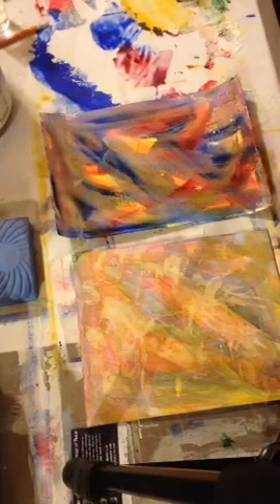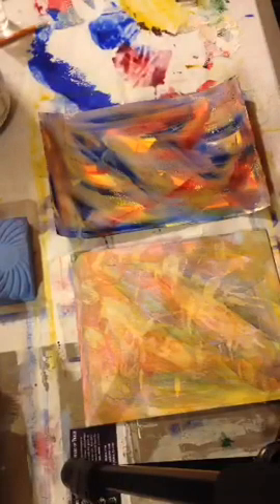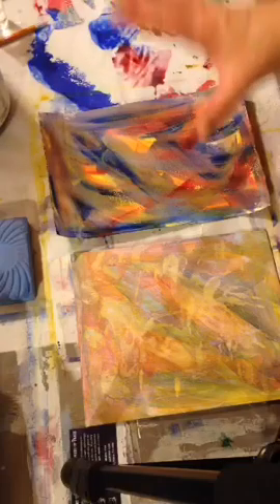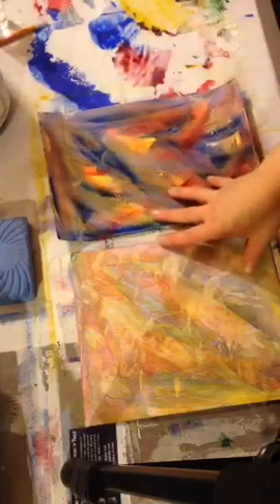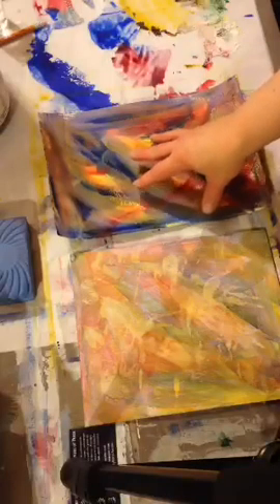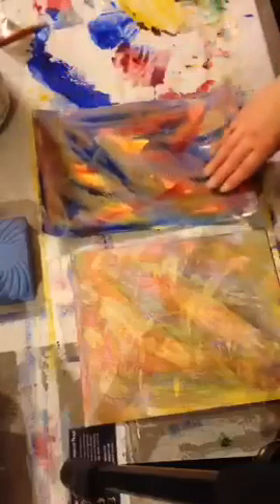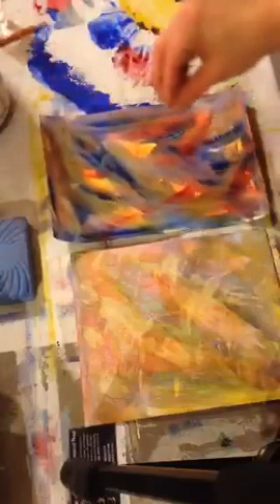Hey y'all, sorry for the delay — some friends stopped over. This is session three of my intro to mixed media class. The first session we talked about preparing our surfaces, the second session we put a couple layers of transparent paint on there, so in this session I wanted to show you a little bit more.